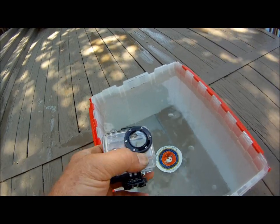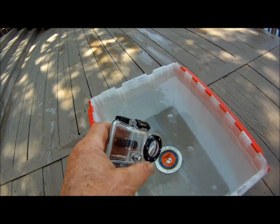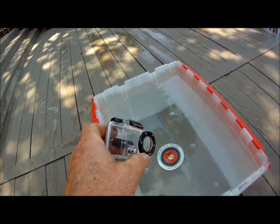A lot of people then take off the front lens and glue a flat piece of plexiglass on — which is kind of sloppy and really doesn't make sense, because it will reduce the wide-angle nature of the lens.